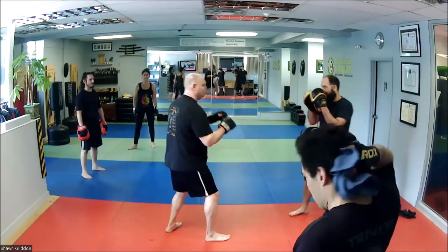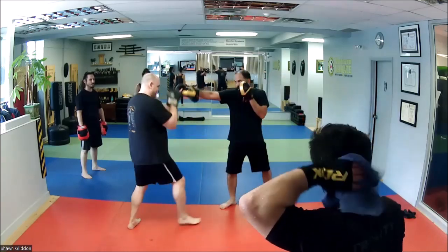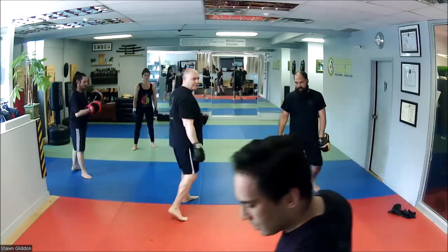So once again, all it is: catch, jab, catch. And then again: catch, jab, catch. I'm going to switch your leads in a minute.